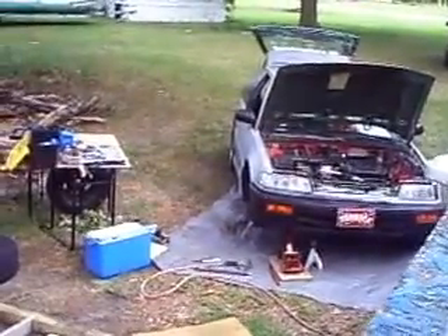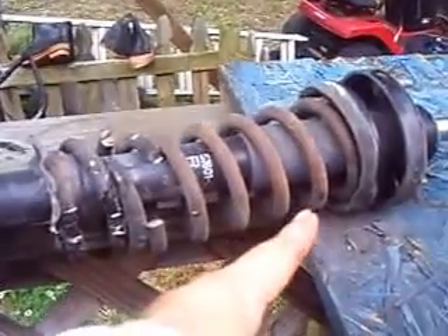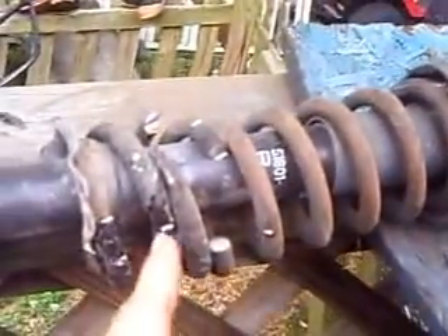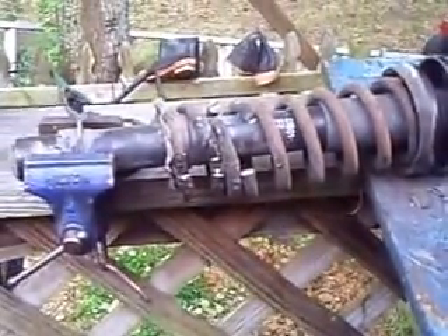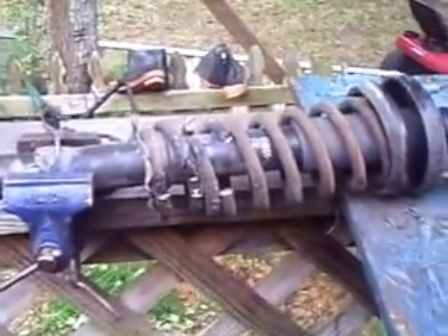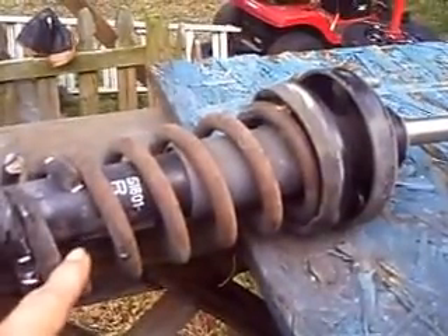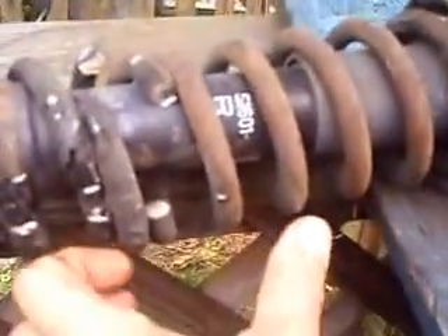I wanted to replace the shocks and the springs, but they're a hundred dollars a piece for the springs, so I got a lowering kit. The problem is sometimes people that don't have money will go ahead and take acetylene and shrink these springs. These are the original springs and they're not in very good condition since I went ahead and cut them with the cutting wheel. You go to AutoZone or Advanced Auto and get a spring compressor, and it won't fit in here to compress the springs together.